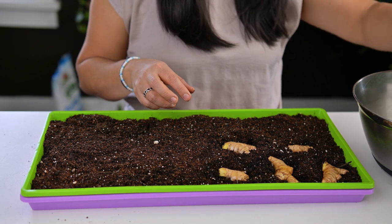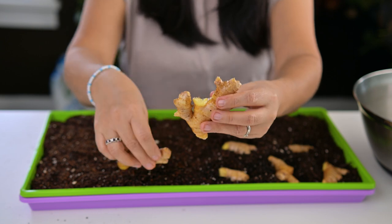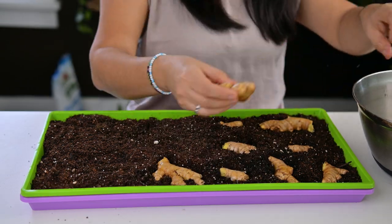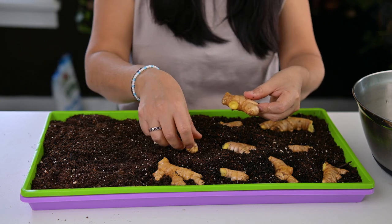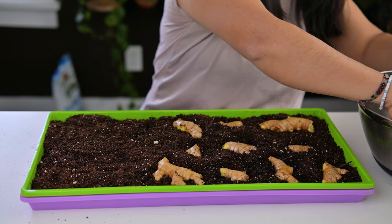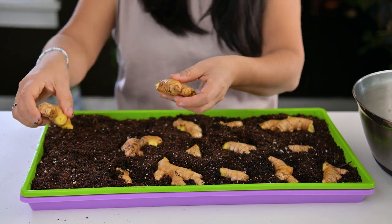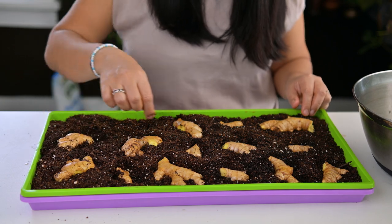I'm gently sort of burying the pieces into the potting mix — we're just trying to sprout the pieces, we're not keeping them here for a long time. This one is going to be by itself. From my experience last year, keeping these pieces really close together in proximity when they're sprouting is not the best idea, because they're going to grow tons of roots and once all of those roots start growing very close together it's going to be really hard to separate them. This is the perfect amount of ginger for this tray.